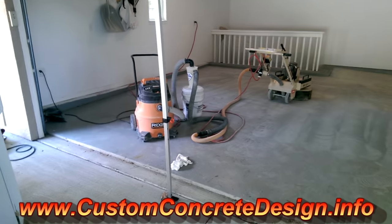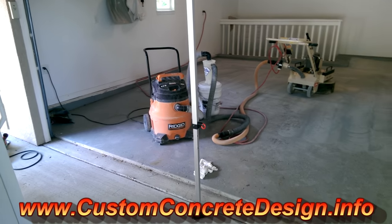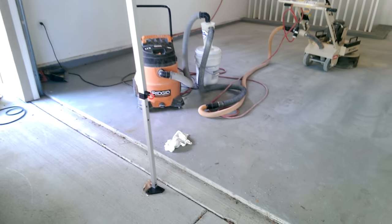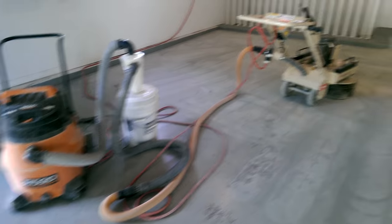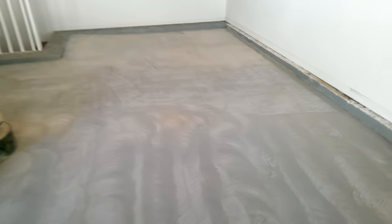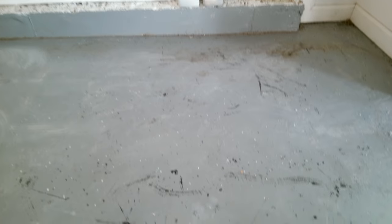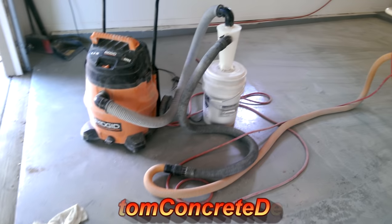Hey, this is Rick with Custom Concrete Design, Lake of the Ozarks. This week we are doing this garage floor over here in Lori, Missouri. It already had a previous epoxy coating down. We've removed about half of it, but as you can see right here up on this vertical and kind of back here, we have not hit yet — that was the color of it. It was kind of marred up and chipping up here and there.